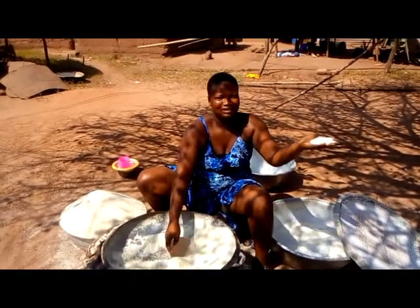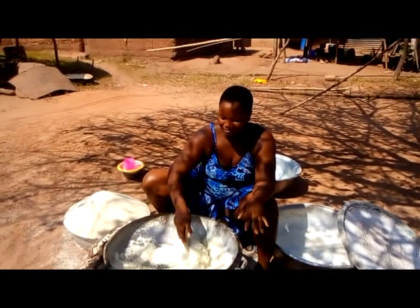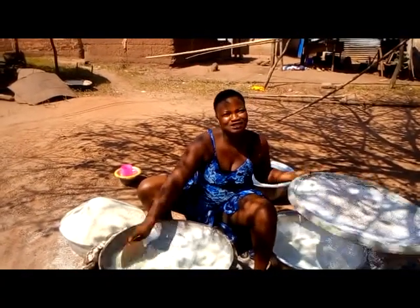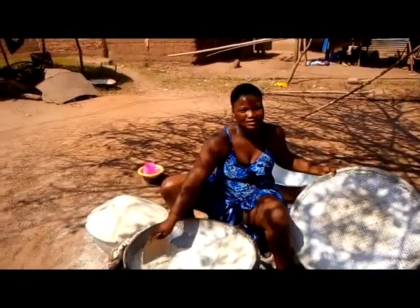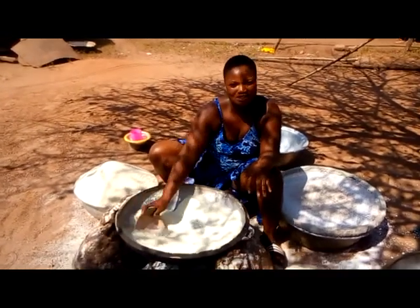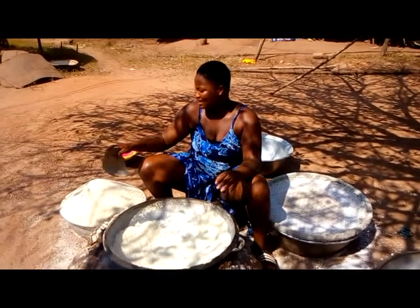You see, this is what we get gari from — it's just like cassava dough. But then you have to use this local thing called agbaja to sieve it before you put it in the pan, and then you have to roast it like this till it gets dry and looks like this.